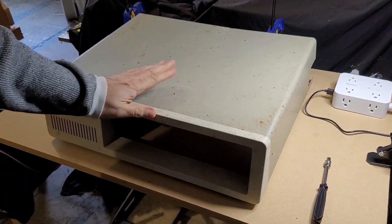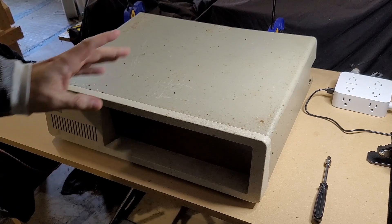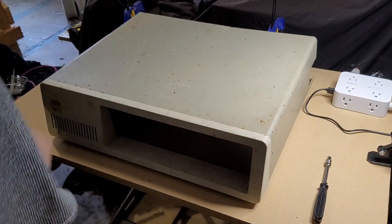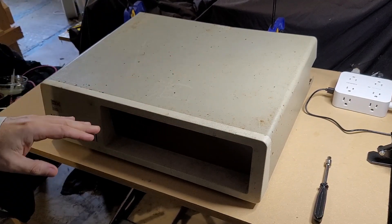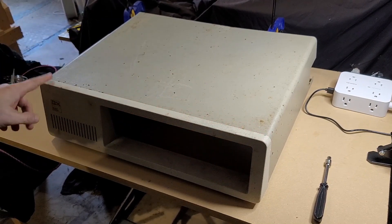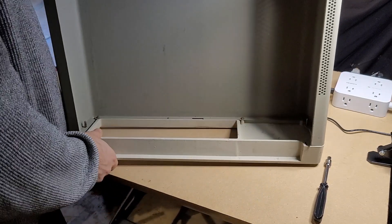Let's go ahead and start taking a look at the case. By the way, if it isn't clear from how wide this shot has to be, this thing is an absolute battleship of a computer - it is just huge, lots of metal. The case is in need of some attention, and the first step is to remove this front bezel, which appears to be easily done.